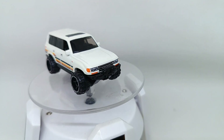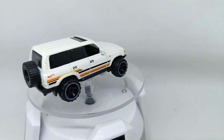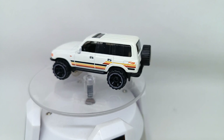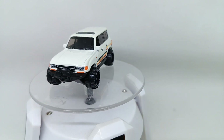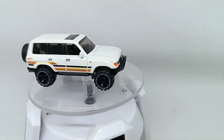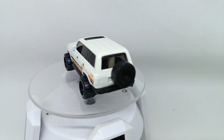Let's put this Toyota Land Cruiser 80 from Hot Wheels Then and Now on the turntable so you can see it from all angles. This is actually a nice casting and a nice off-road car from Toyota and Hot Wheels, with a lot of detail going on with this casting.